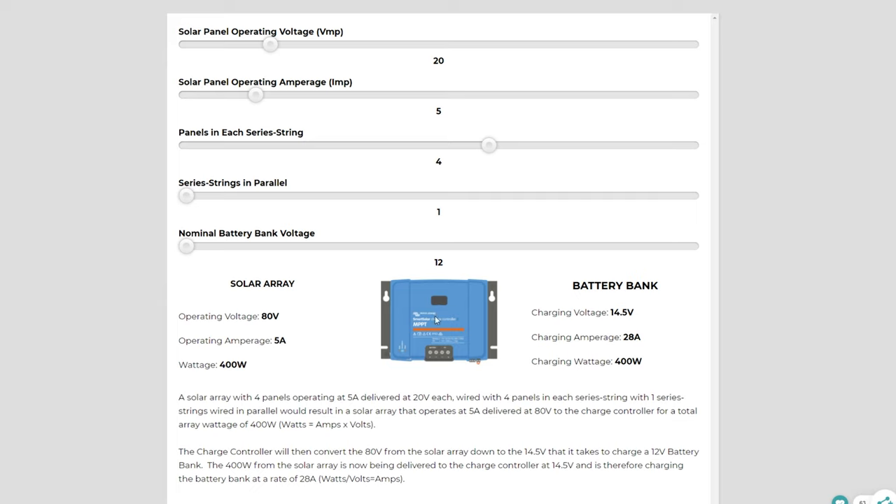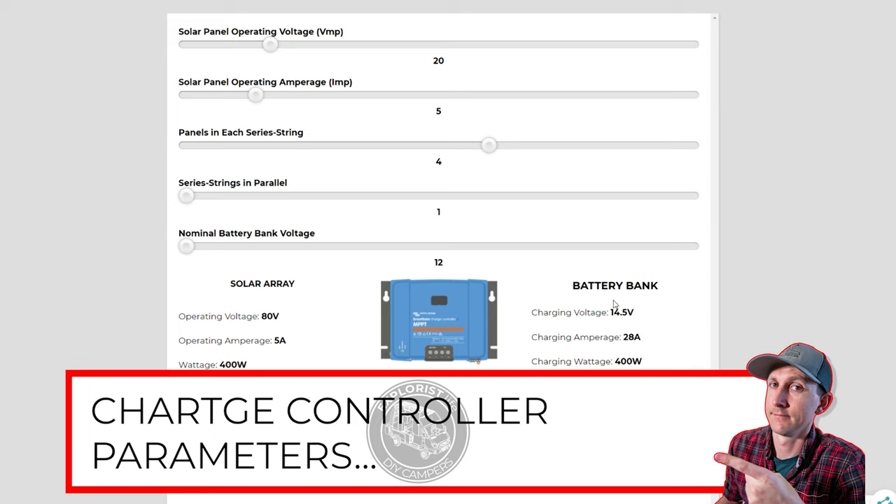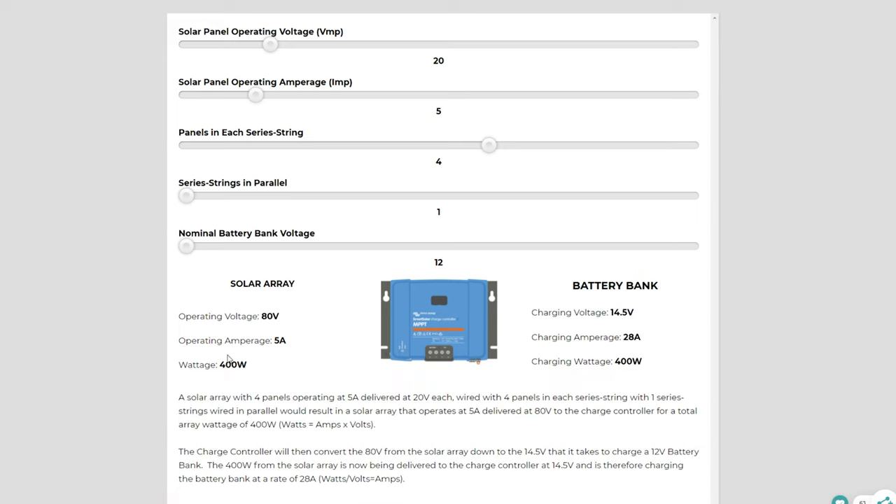Since a 12 volt battery bank wants to be charged at about 14.5 volts, the charge controller is going to take the 80 volts incoming and regulate it down to 14.5 volts. Since we have 400 watts of power coming through the charge controller that has been regulated down to 14.5 volts, Watt's law of watts divided by volts equals amps tells us we have 28 amps heading from the charge controller to the batteries. Now, what happens if the array is wired with two of the panels in series, with those two series strings wired in parallel? The array voltage drops to 40 volts and the amperage goes up to 10 amps, but since there's still just 400 watts incoming, by the time the charge controller regulates the 40 volts down to the 14.5 volts needed to charge the 12 volt battery bank, the outgoing amperage is the exact same as it was before.